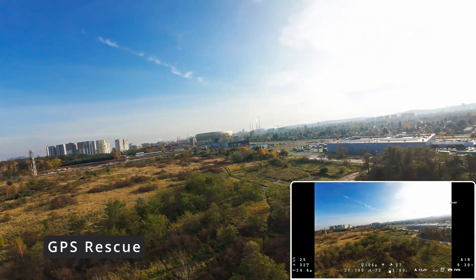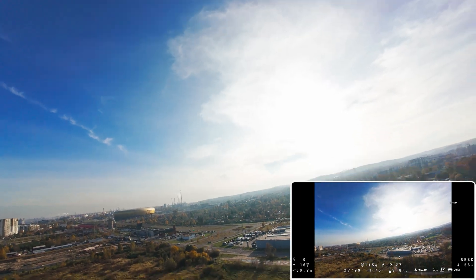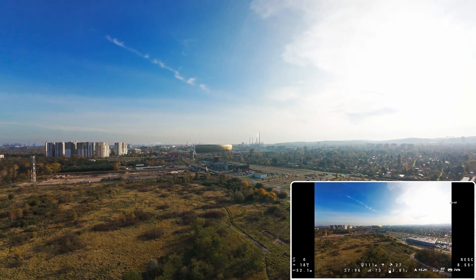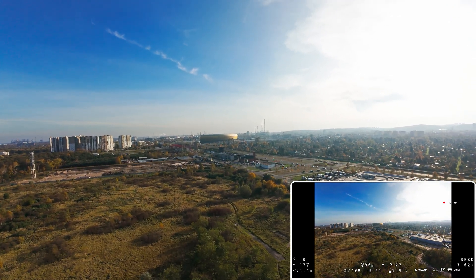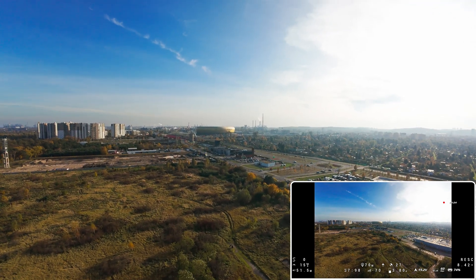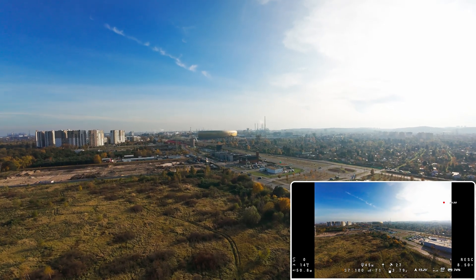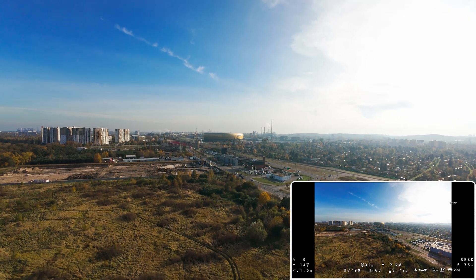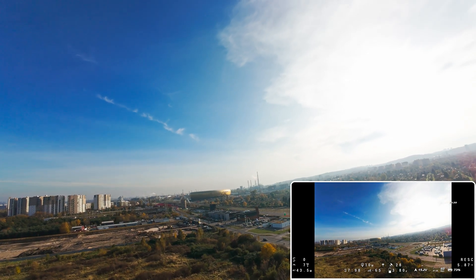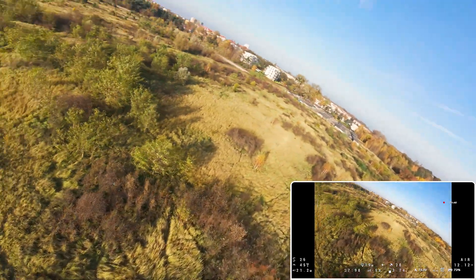Now let's check whether the GPS rescue safety feature works out of the box. The feature is now enabled. The drone is gaining altitude and starts moving towards the designated home point. Upon reaching the home point, the drone begins descent. At this stage I took control of the drone and continued my flight. It looks like it works properly — great job.